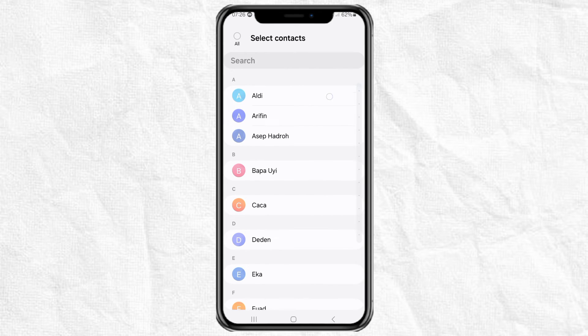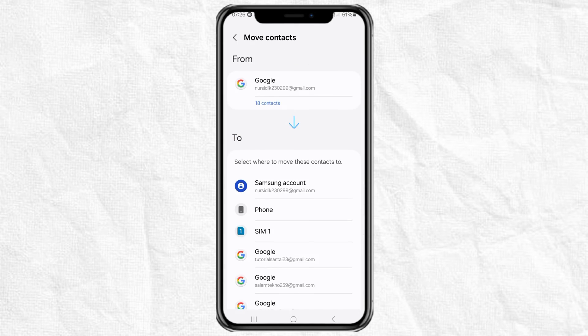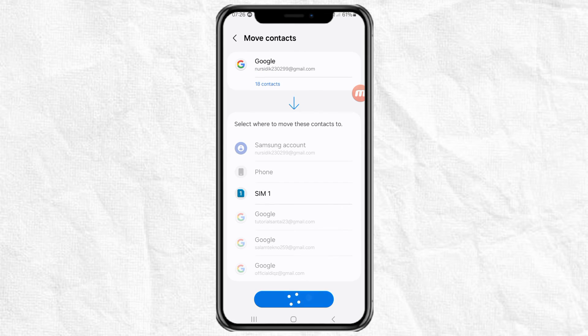Here, select all or just a few of the contacts you want to move. Then move the contacts to the SIM card and tap move. And done.